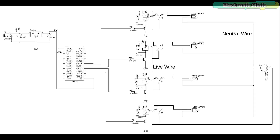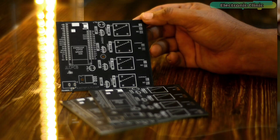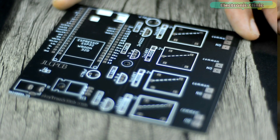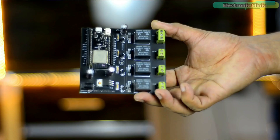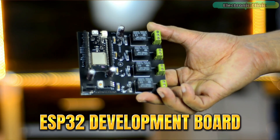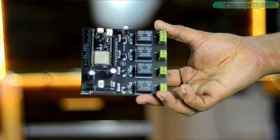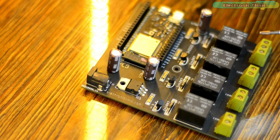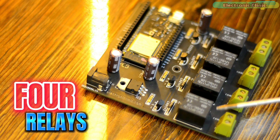The neutral wire from the 220V AC supply is connected with the neutral of all the LED strips, while the live wire from the AC supply is connected with the LED strips through these relays. These are the PCBs I received from JLCPCB. As you can see, the quality is really great — the silk screen is quite clear and the black solder mask looks amazing. This is how my ESP32 development board looks after soldering. This board has four relays and using these four relays you can control four loads.